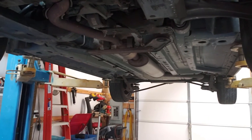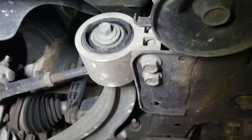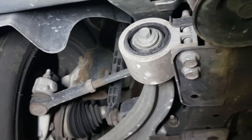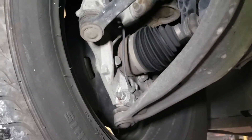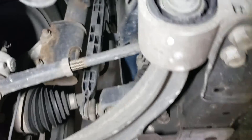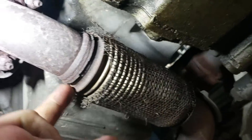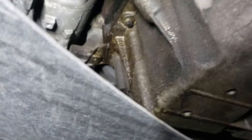If we find something wrong, we'll give the customer a report on what needs to be fixed. What we're looking for: ball joints, brakes, steering bushings, and exhaust. We've got some exhaust here that's kind of falling apart — it's not broken yet, but it is falling apart.